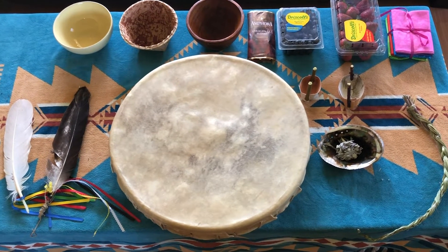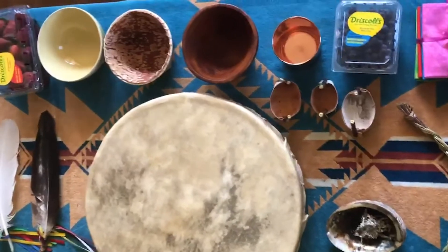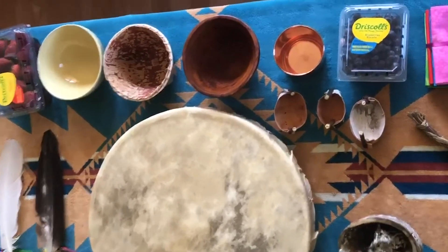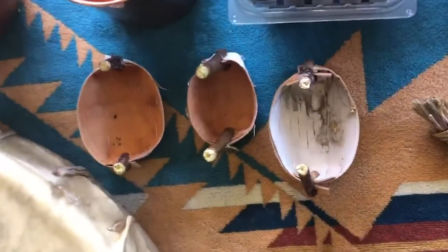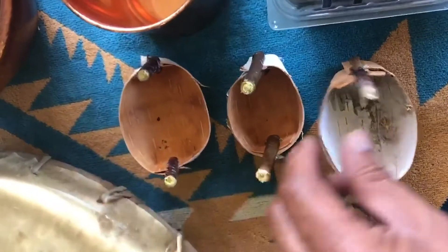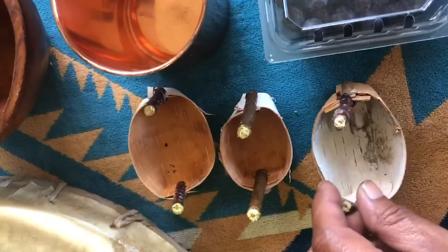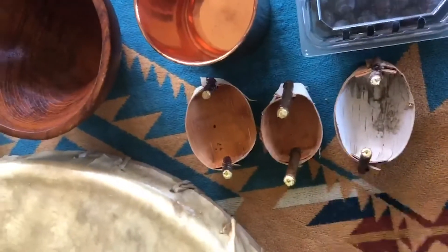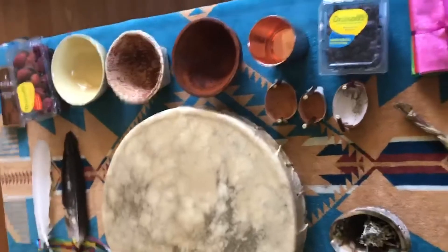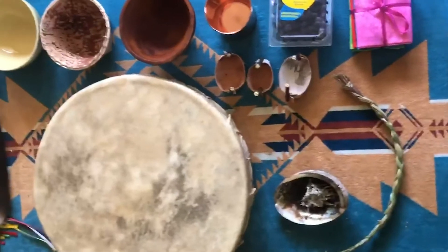Here is everything all set up: your food, your tobacco, your bowls that you can choose from. And also there are three baskets — one for the land, one for the water, and this one if you wish to burn a dish. And there's a copper cup for holding water. You don't need to use copper, I'm just using it. So that is what you're going to need — all of these items.